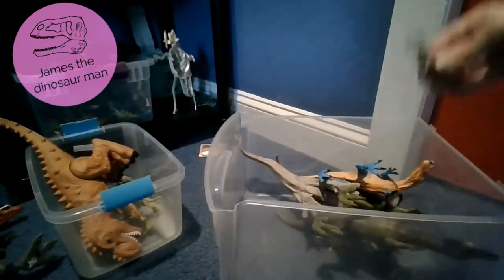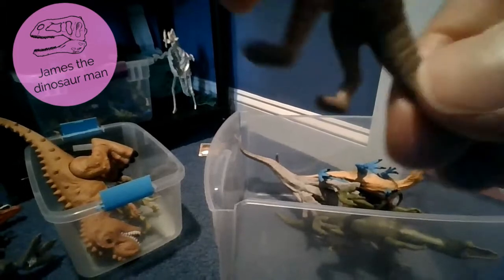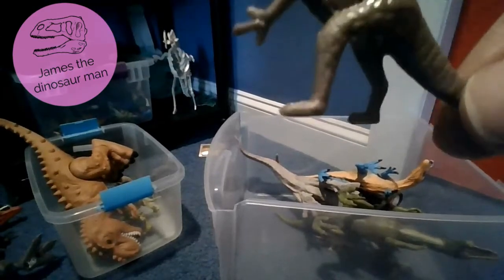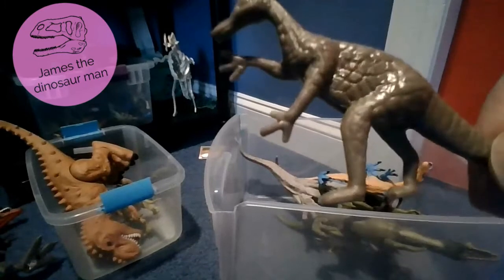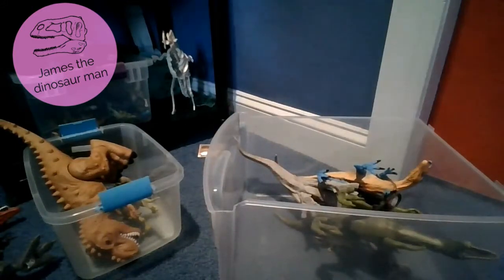Next up we have a brown Baryonyx. I think I like it more than the blue ones because it actually has skin detail in there. I'm pretty surprised for just a little toy to have all this detail - the skin detail makes it look really really nice.